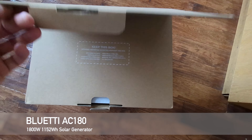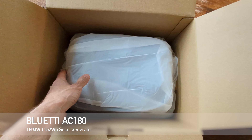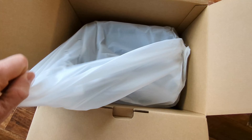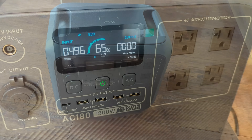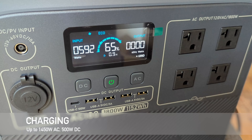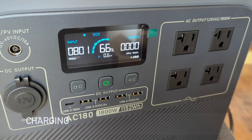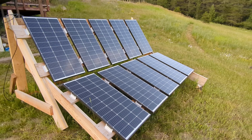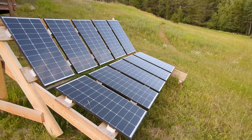Today I'm looking at the Bluetti AC180, this is an 1800-watt, 1152 watt-hour solar generator. I'm primarily going to charge this through AC because I can get about 1000 watts on standard or about 1400 watts on turbo, which is much better than the 500 watts of DC input from solar.